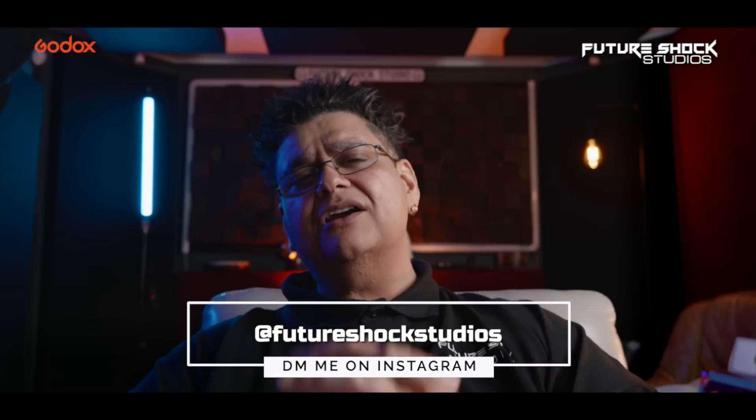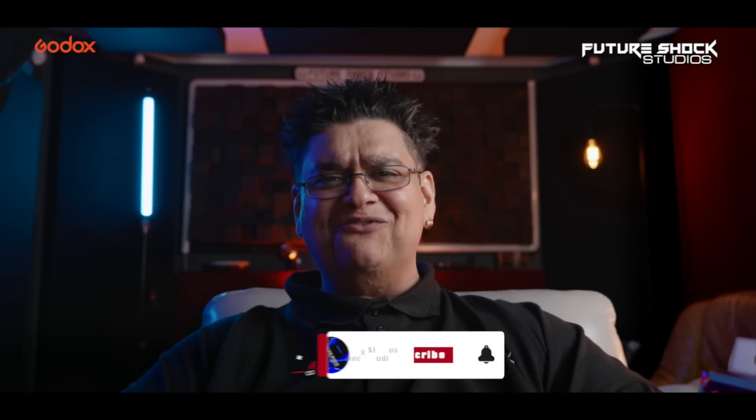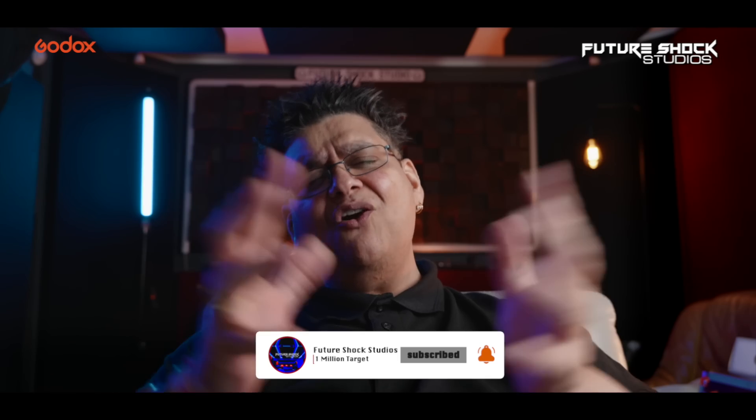It's also worth visiting the Godox website — linked here — for more information. Hopefully you found this video useful. Any questions, drop me a DM on my Instagram page at Future Shock Studios. Anyway peeps, that's all for today — hit the like button if you enjoyed the video, smash it if that's your thing, subscribe if you aren't already, and I shall catch you in the next video.